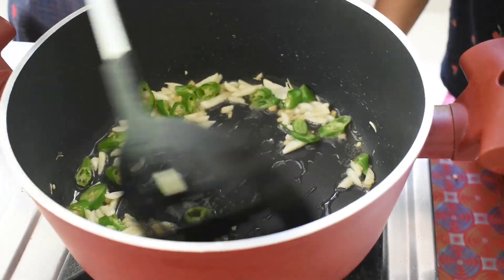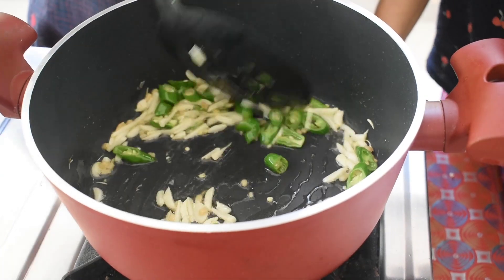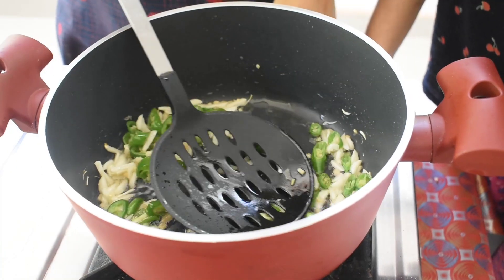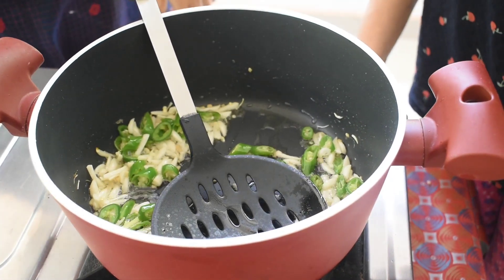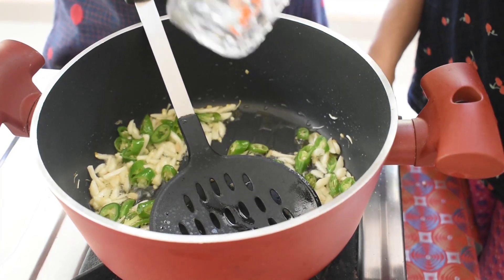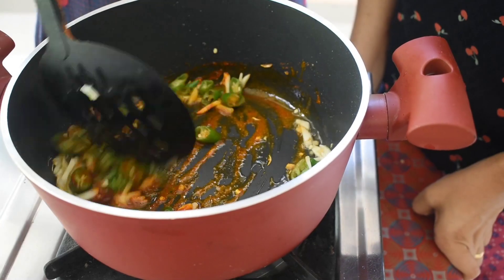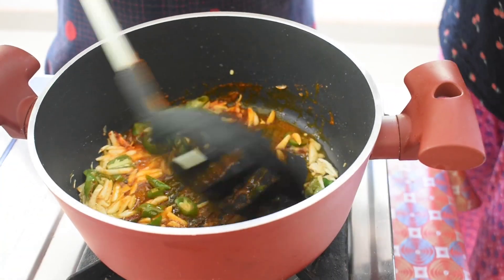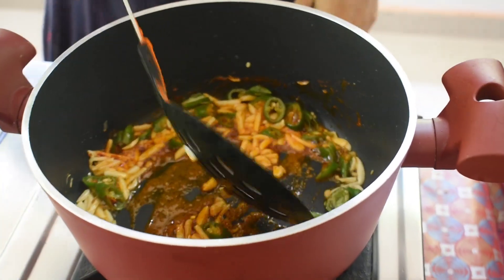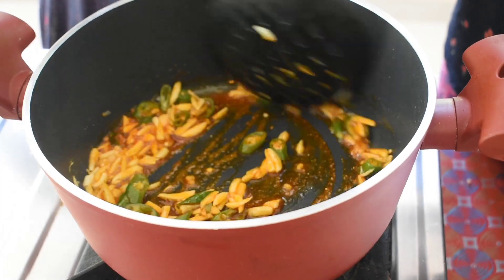I'm going to add some sugar, because I'm not sure you will have a color in it. It's a color in it. Then we add a bit of sugar. We add half a cup of water.